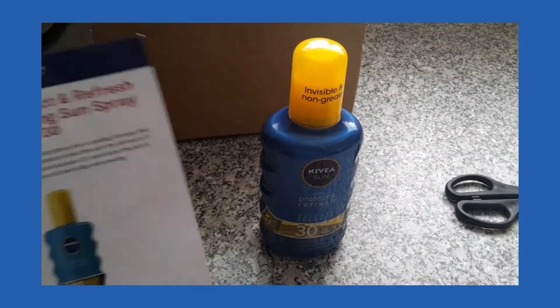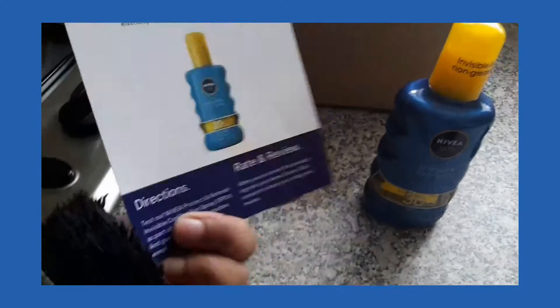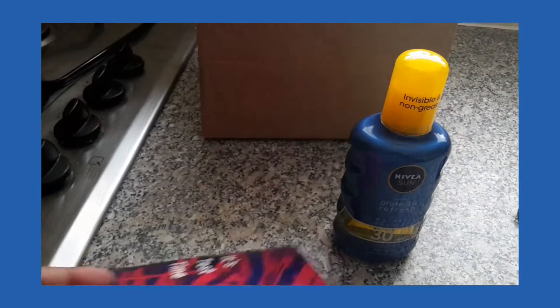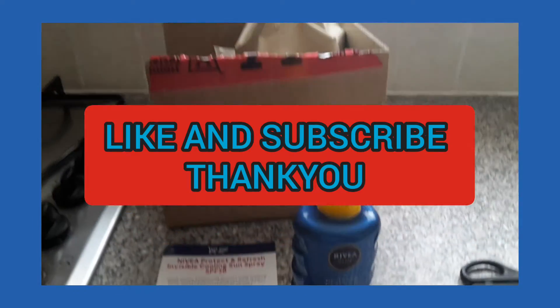So I am going to be testing this and sharing my opinion on the Home Tester Club website, and see what it is like.